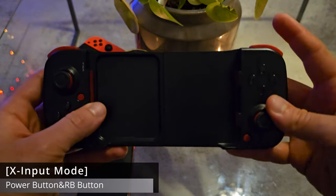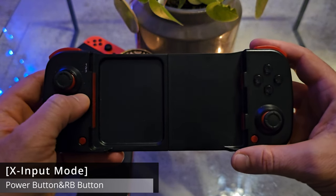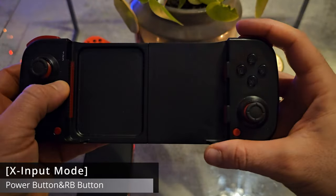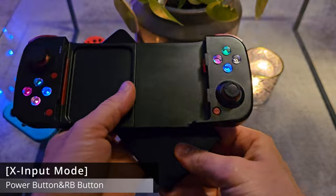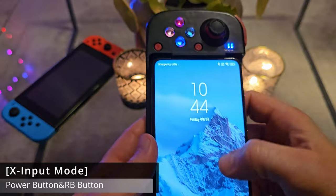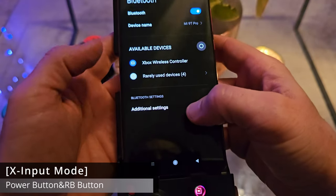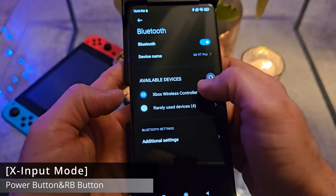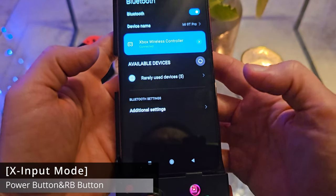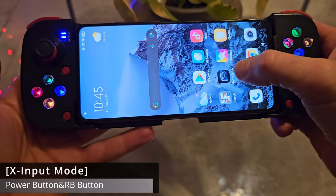Don't bother with any other button combination when it comes to your phone — Android or iOS. Just go for the same button combination: use X input and all the applications and games on your phone will work without mapping anything. Go for Power button plus RB at the same time. Take your phone, put it in front of you, go to your Bluetooth settings, and you'll see Xbox Wireless Controller — click on it and pair it.